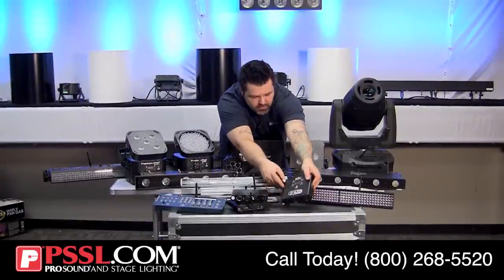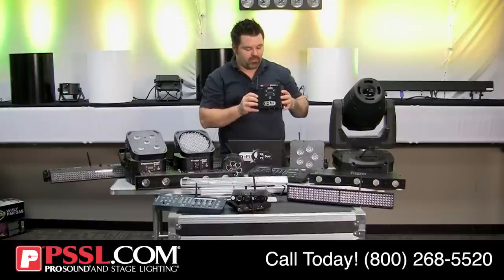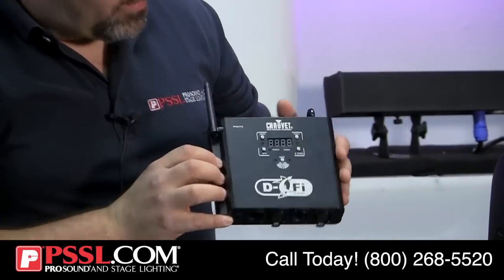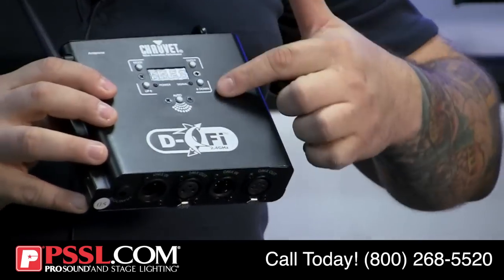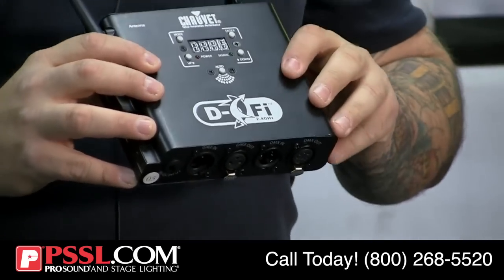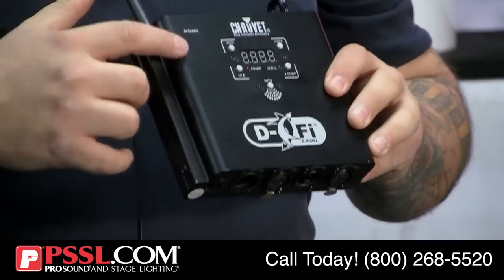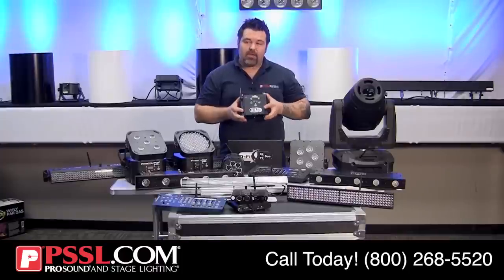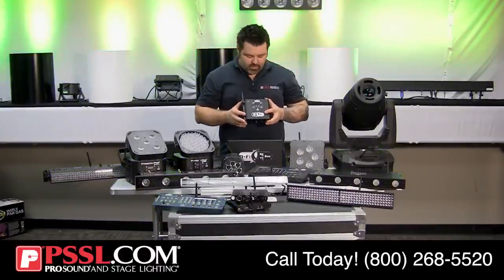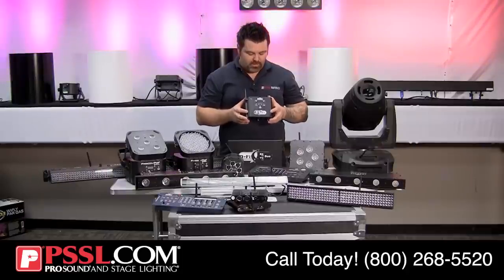Earlier I mentioned transceivers. This is an excellent transceiver option from Chauvet — the DeFi 2.4 GHz. Unlike the last unit, this one has a display and buttons so I can auto-sync, but I can also dial in the direct frequency to pair it with another unit. This is my preference because I don't have to spend time trying to auto-sync. This transceiver will both send and receive wireless DMX.